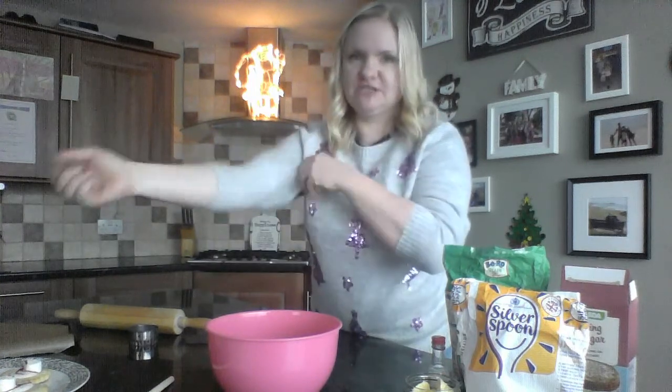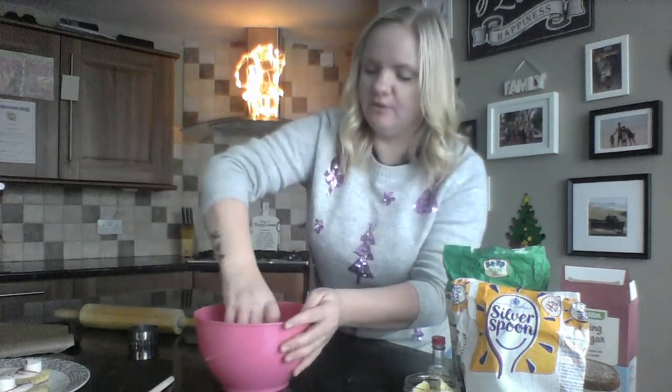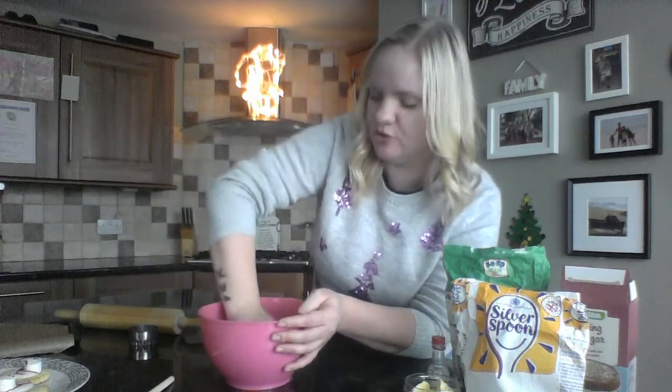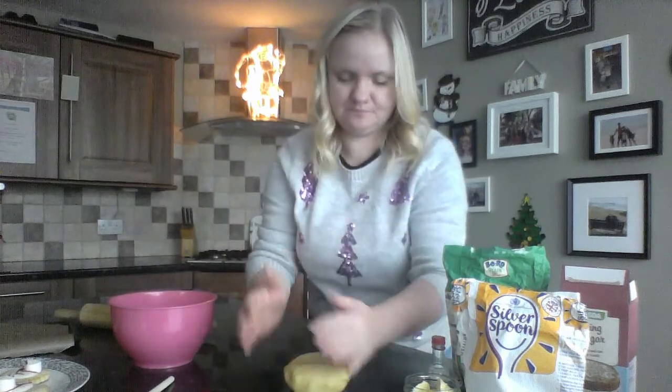Then you can start to add your flour. You might want to get your hands involved here because we are aiming for a dough, so sleeves rolled up! Knead the ingredients together with your fingers until you create a dough — you will end up with a dough like this.